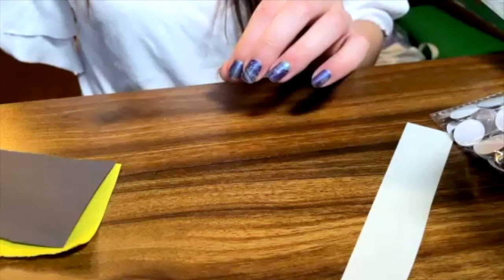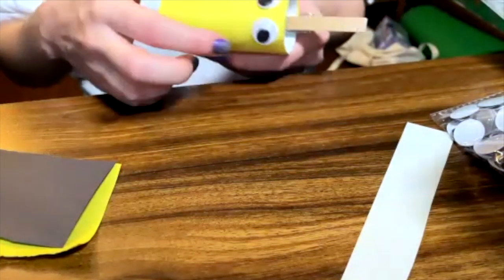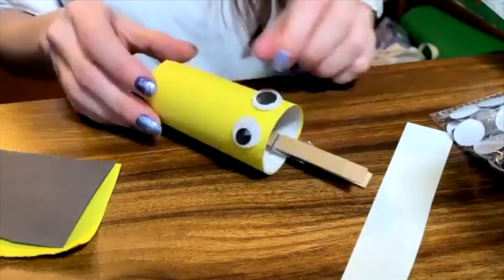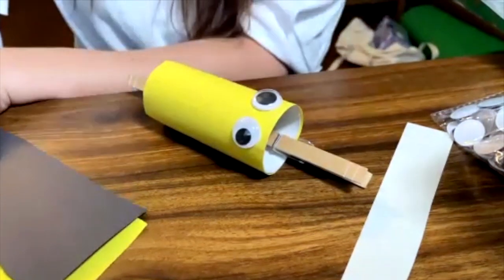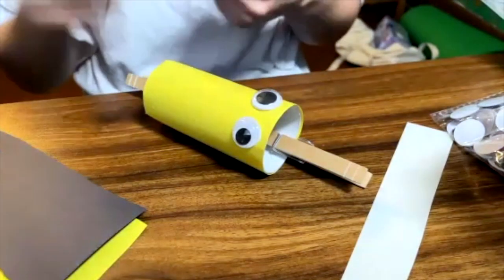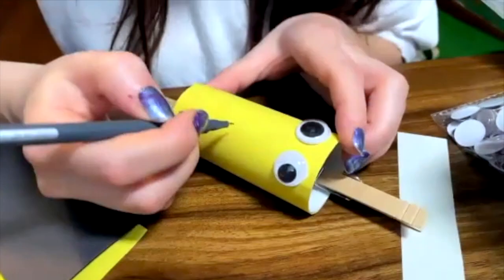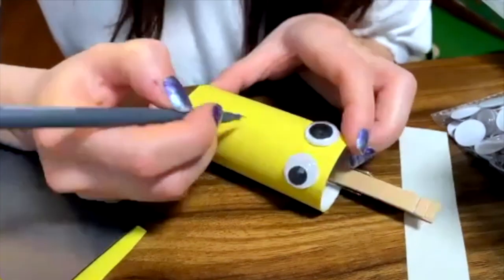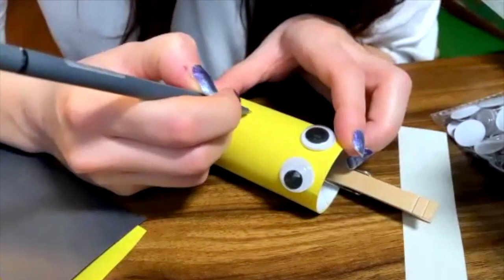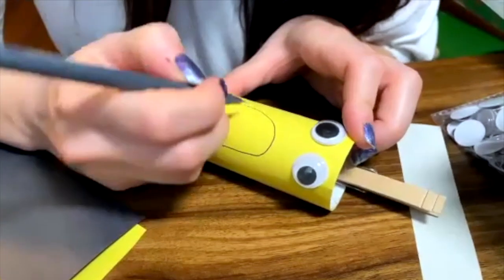Meanwhile, I think I can grab my other character, which is a little bit more dry already. What I'm going to do is I am going to draw a mouth to it. I'm going to grab my black crayon — you can do this with any crayon in any color that you like. So I said that this one was going to be the sad one, so I'm going to draw a mouth to my sad character.